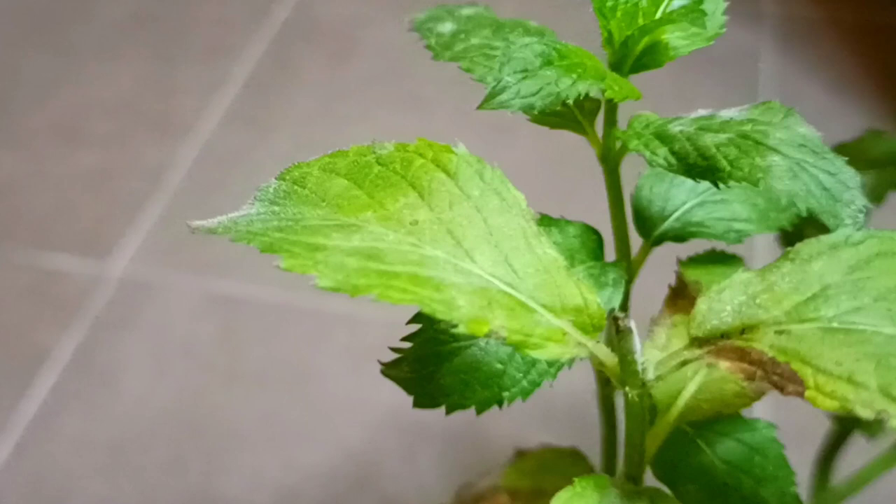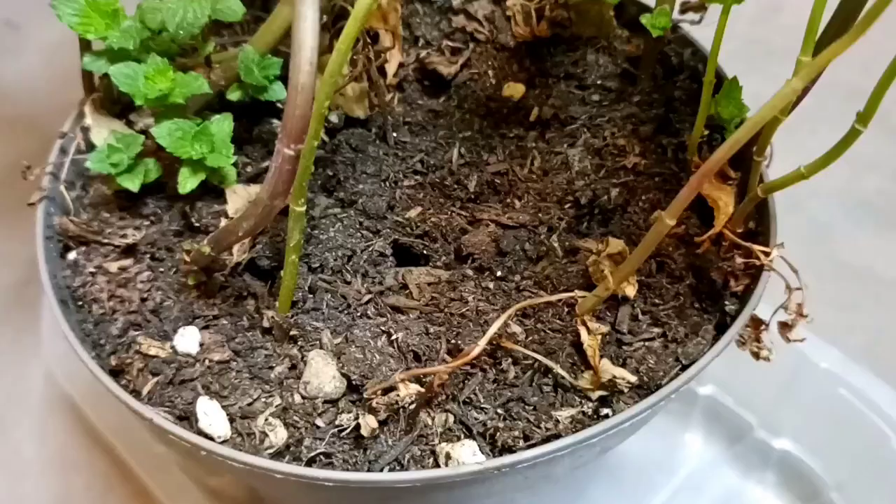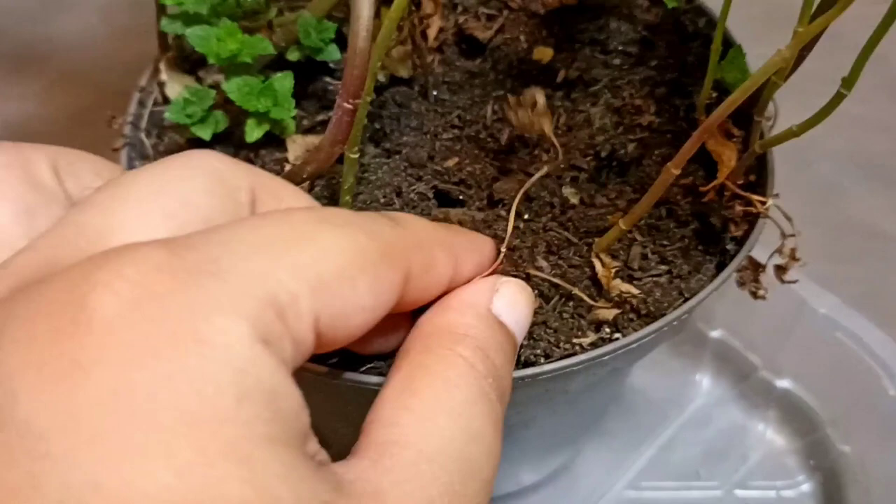So firstly, check the soil. Mint plants need moist soil, so you have to hydrate it one or two times a day.